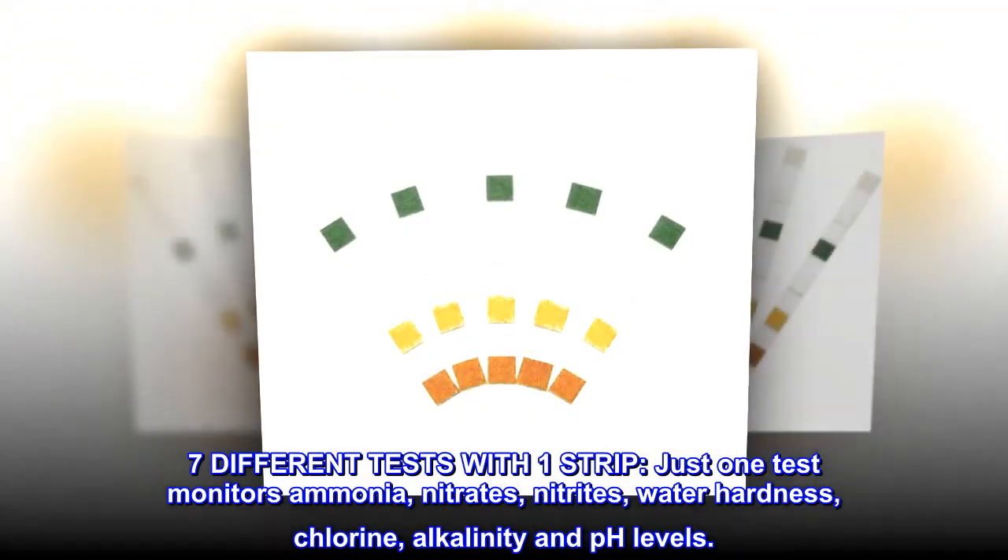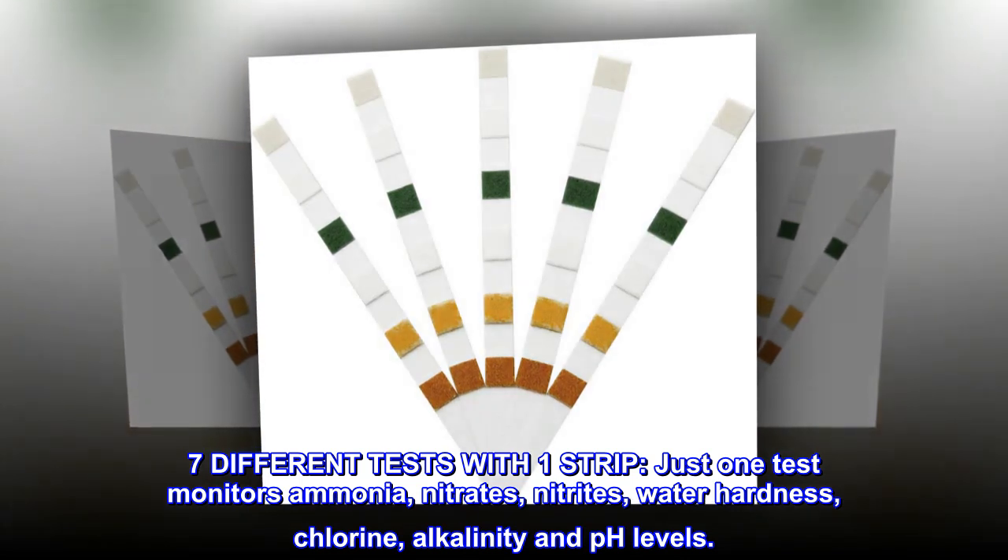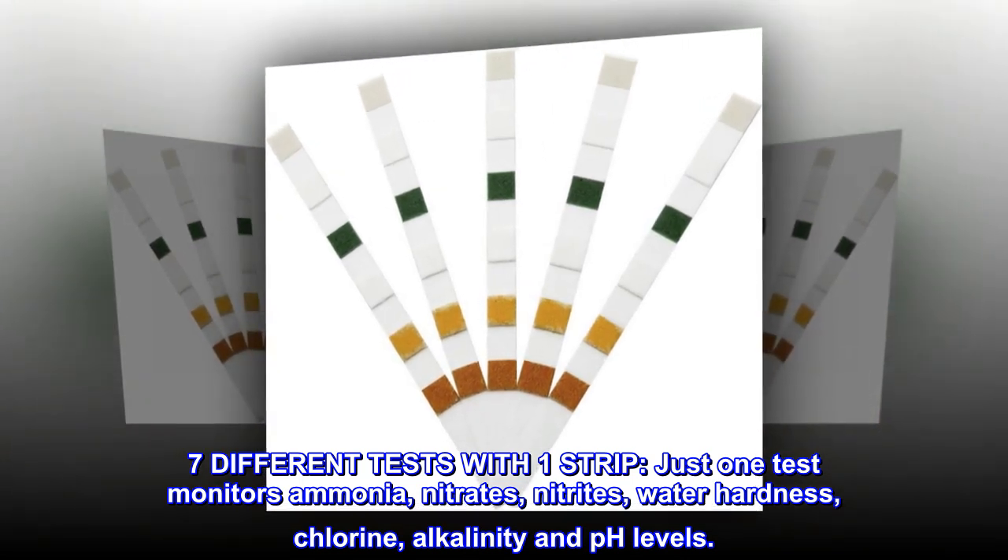Seven different tests with one strip. Just one test monitors ammonia, nitrates, nitrites, water hardness, chlorine, alkalinity and pH levels.